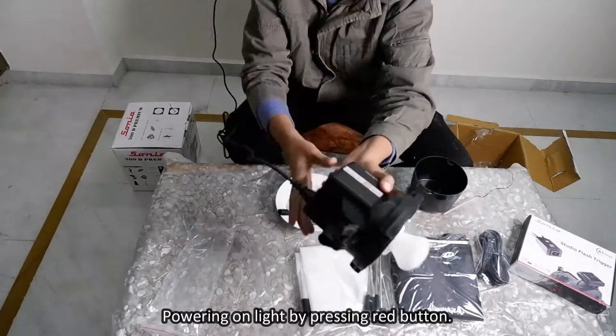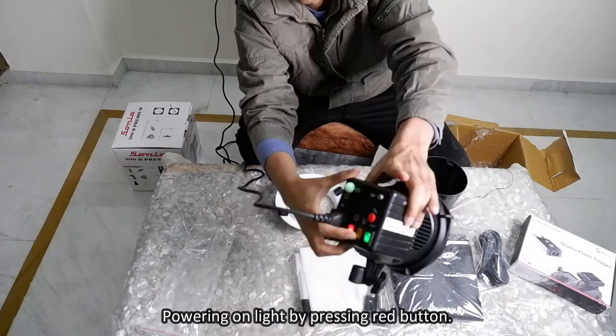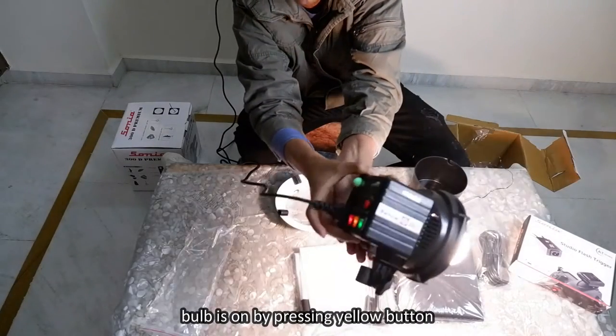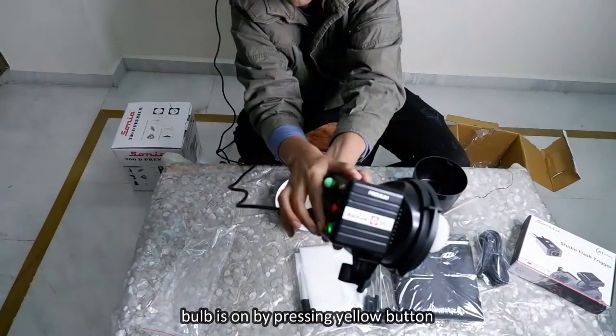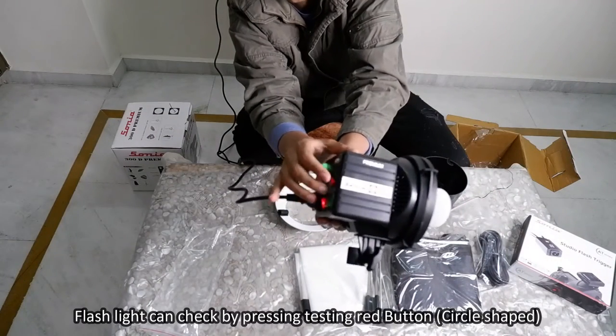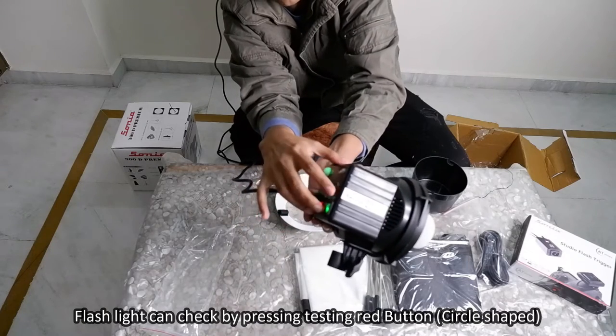Now powering on the light by pressing the red button. The bulb is turned on by pressing the yellow button. The flash can be tested by pressing the red testing button, which is circle-shaped.